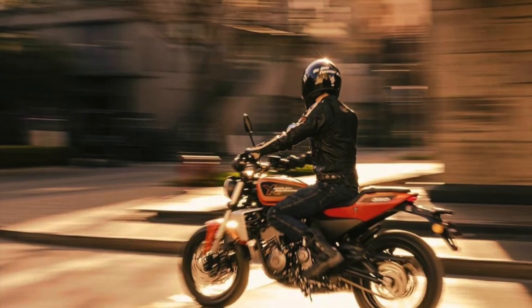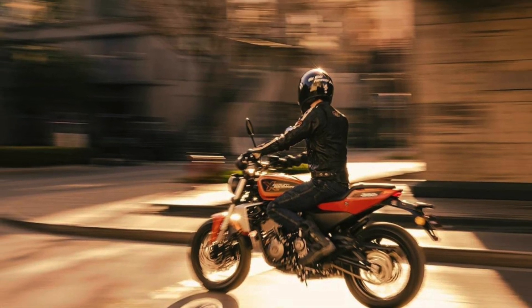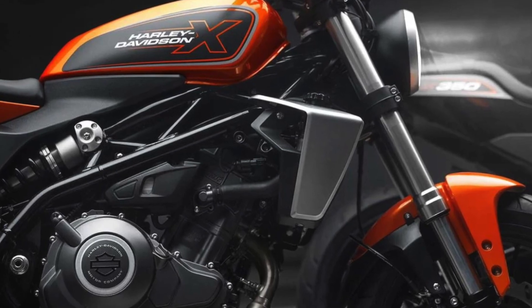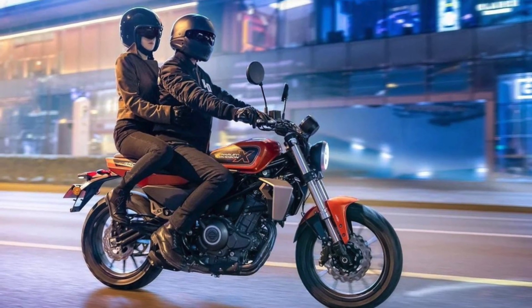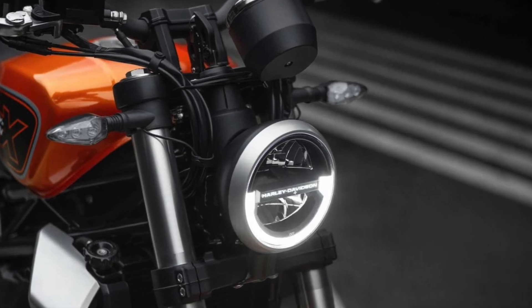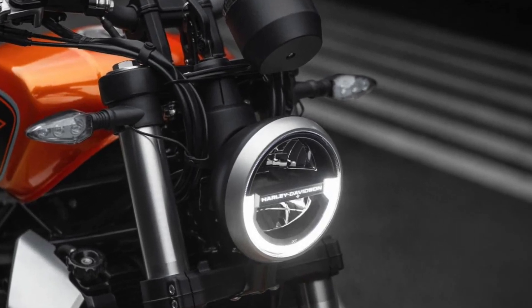First gear ratio 3.167, second gear ratio 2.056, third gear ratio 1.556, fourth gear ratio 1.333, fifth gear ratio 1.19, sixth gear ratio 1.0.